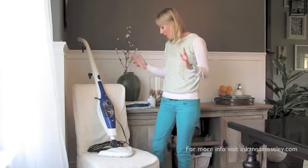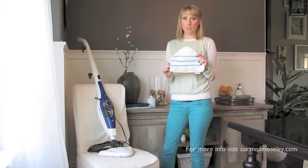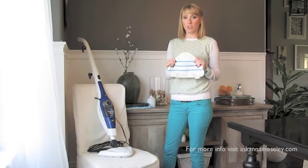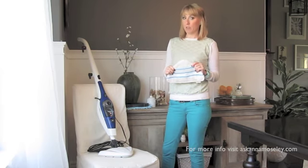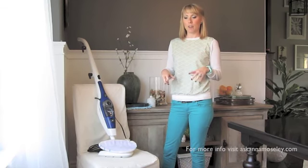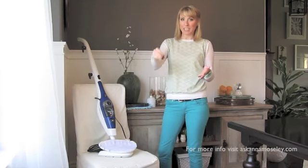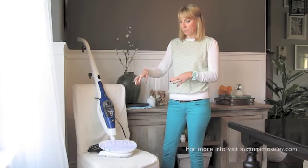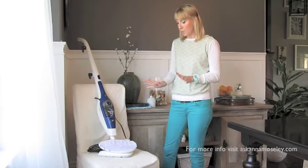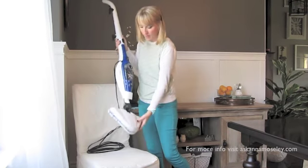The Home Right Steam Machine comes with a few different mop head options. This is the standard mop head — a microfiber cloth with three velcro pieces on the back. One of the things I love is the triangular mop head shape. All the other steam mops I've owned have rectangular mop heads, which makes it really hard to get into corners. With the triangular head, it's easy to get into corners and maneuver around furniture. It's really easy — just set it down and plop it on and you're ready to go.